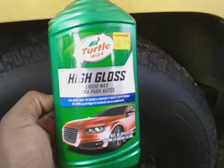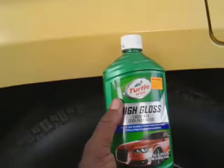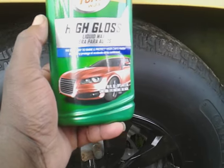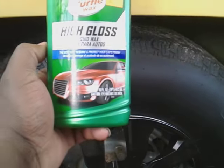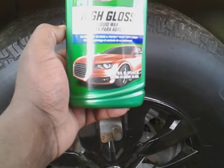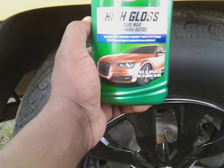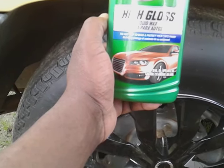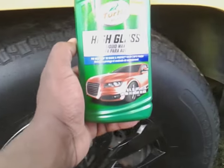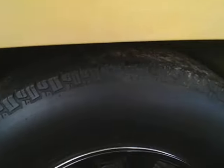Welcome to the channel. In this video we're gonna see how good this Turtle Wax High Gloss Liquid Wax does on the Jeep Cherokee - that yellow paint. I want to see how much clarity this stuff gives. I don't know if I ever used it before, but it doesn't even matter. We're just doing it for fun anyway, so we're gonna see what it does.